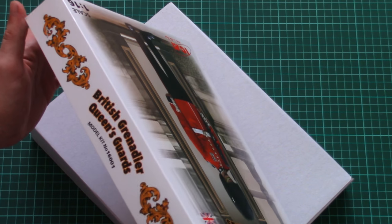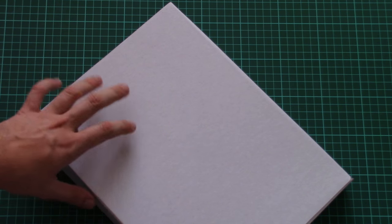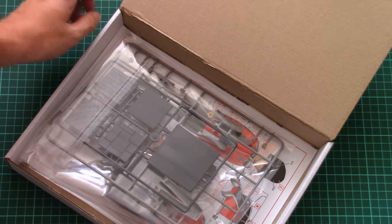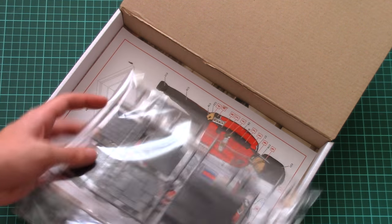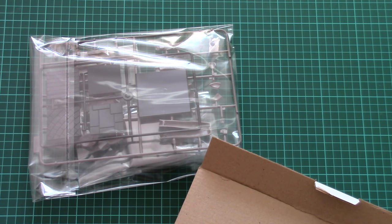There are also some safety advices and some nice badges. The box structure is typical for ICM — we have a cover-printed top part and a sturdy thick cardboard box which should protect everything inside.